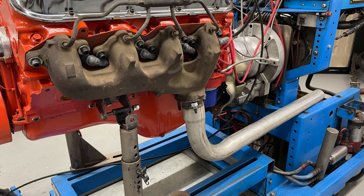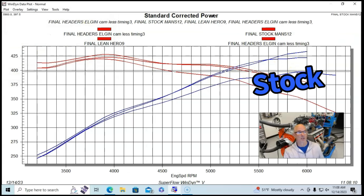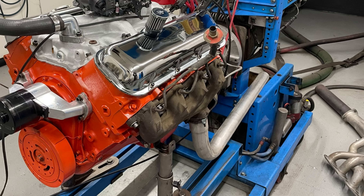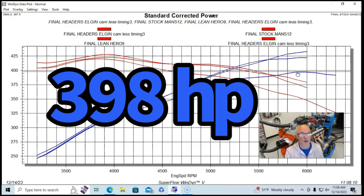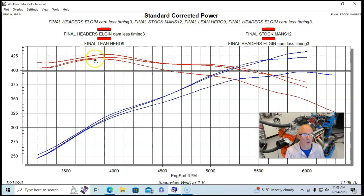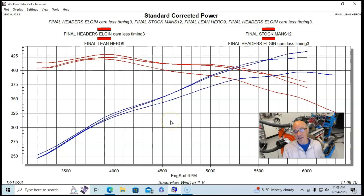Here's what happened when we put stock exhaust manifolds on it — there was a dramatic drop in power. The stock exhaust manifolds were run with two-and-a-half-inch pipe extensions, no mufflers, so kind of an optimized stock exhaust manifold test. Power was down to less than 400 horsepower — 398 horsepower — and peak torque dropped to 420 foot-pounds. So we could clearly see the stock exhaust manifolds had a big effect on power.